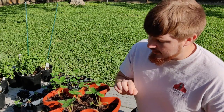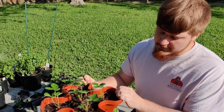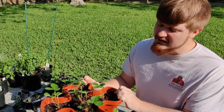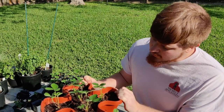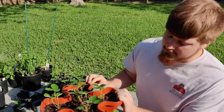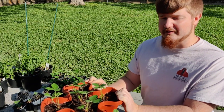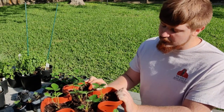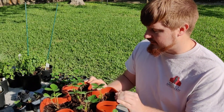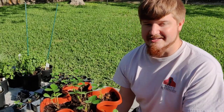With this variety, supposedly the first year of a June bearing one, you're supposed to cut off all the flowers to help it grow well, and that's what I've been doing. I'll probably let a few of those flowers actually turn into strawberries so I can at least see what they'll look like for next season. Since I found that out, I will be growing another variety before too long so I can actually get something this year.